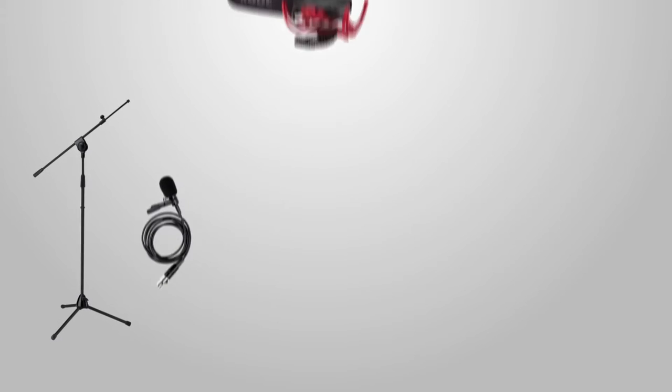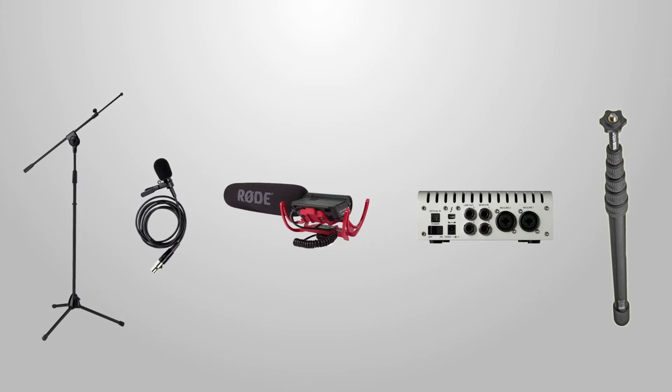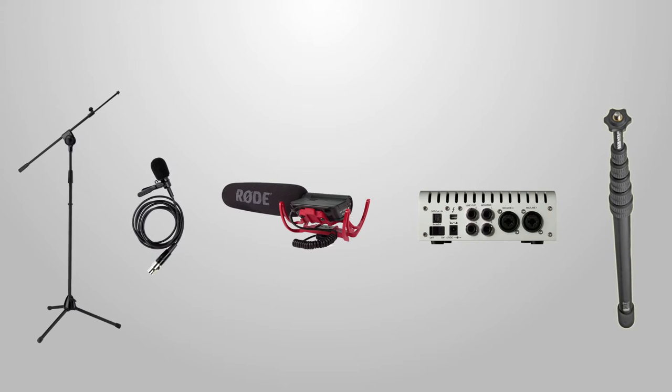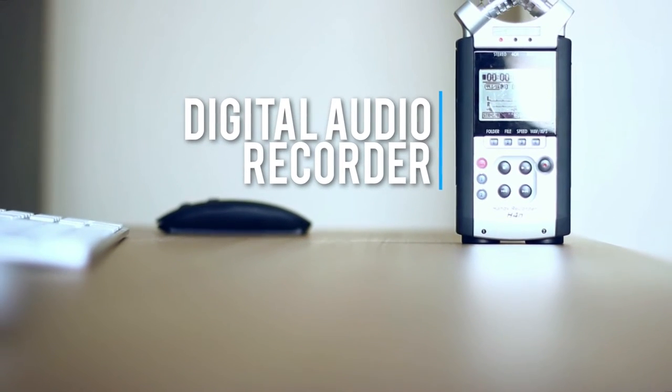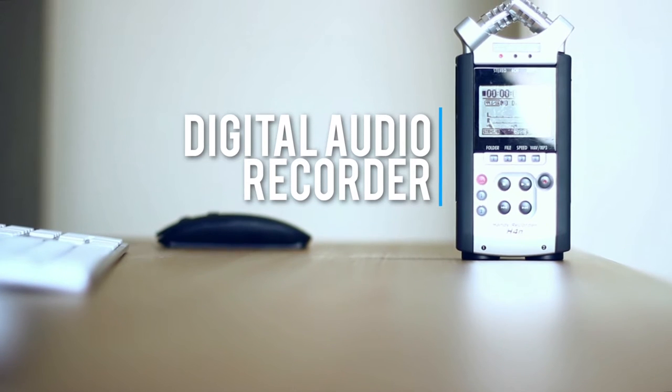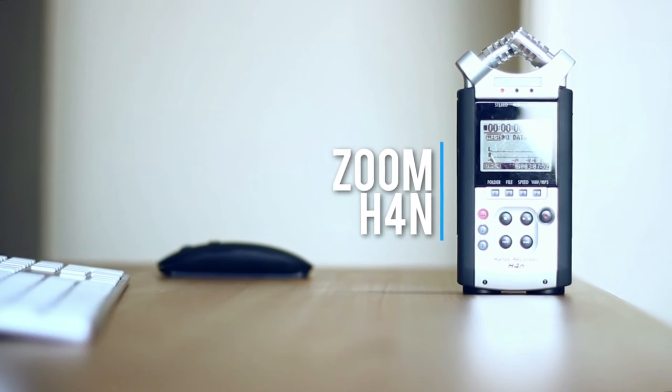There is a buttload of different audio gear you can and probably should get, but given we're talking about essentials, I reckon there's really only one piece of gear you definitely need. And that is a digital audio recorder — the one I absolutely recommend, because I've been using it for over three years, is the Zoom H4n audio recorder.